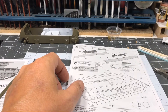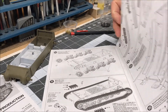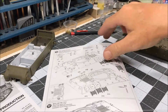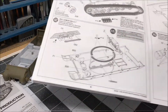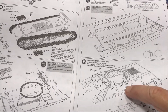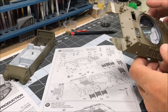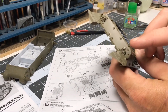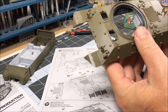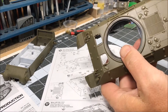I have completed step 14, which was the sponsons and the fenders. Step 15 is all done, which is all of the additional armor mounting points and the grouser racks. And step 16 is done, which is all of the smaller parts like the siren, light guards, all the filler caps, the travel lock for the main gun, and the lifting points on the front.